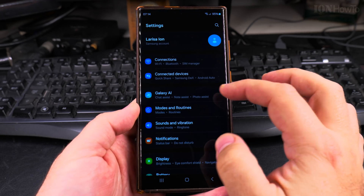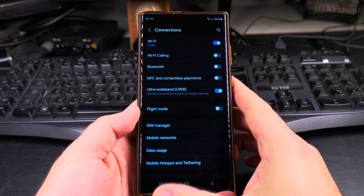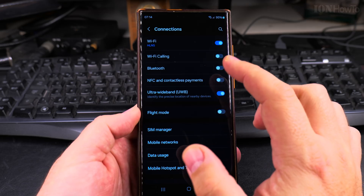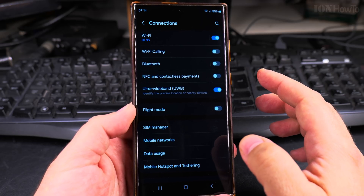To enable NFC and contactless payments, go into Settings and then go to Connections. This is a Samsung Galaxy S23 Ultra, but it will be very similar on most Samsung Galaxy phones. You'll find the NFC and contactless payments option here, and it may be turned off.